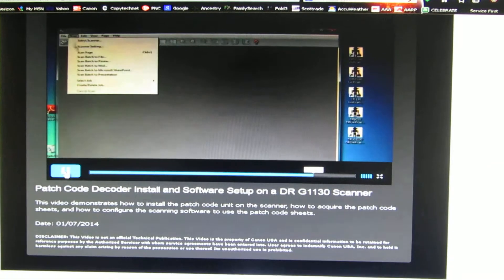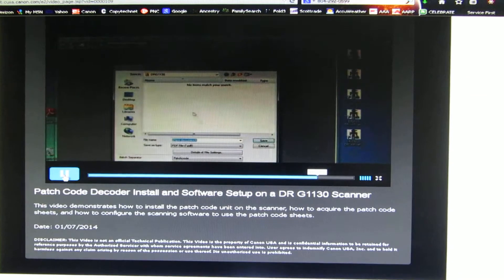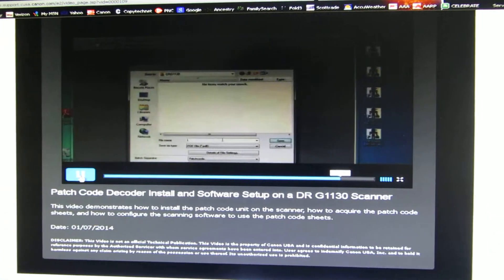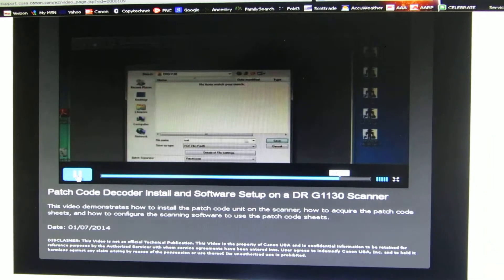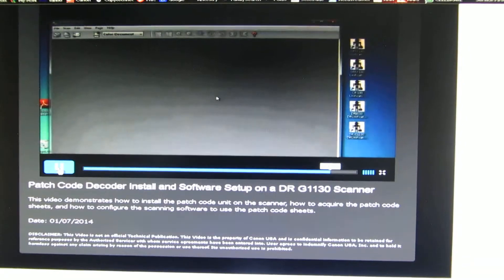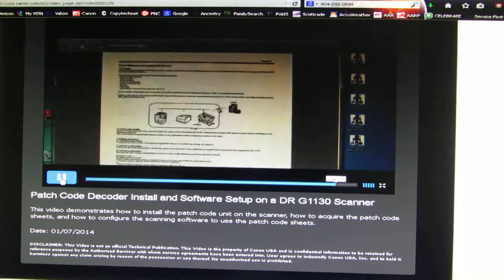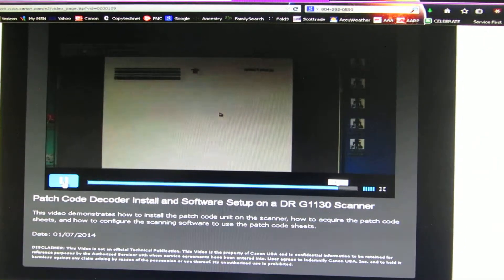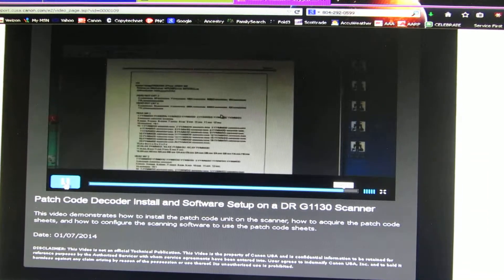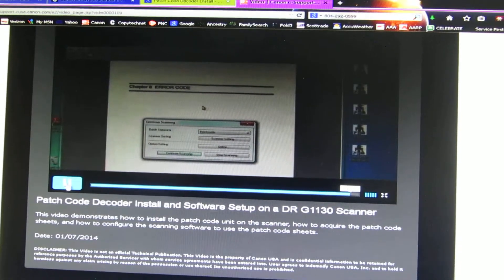Now we'll go to Scan, Scan Batch to File, and we're going to select the name, then say Save. I've already loaded the paper in the scanner. The purpose of the patch sheets is to separate the documents into separate folders. And that concludes our presentation.